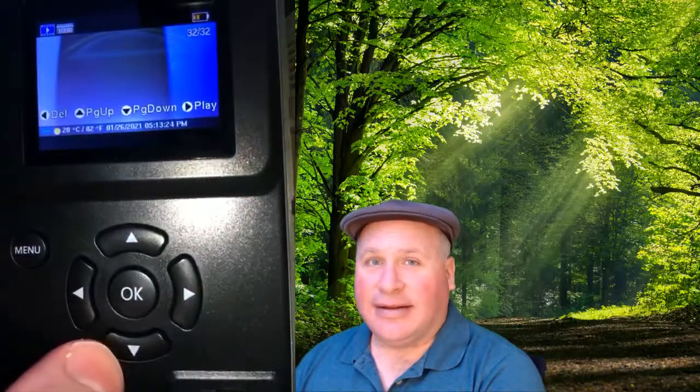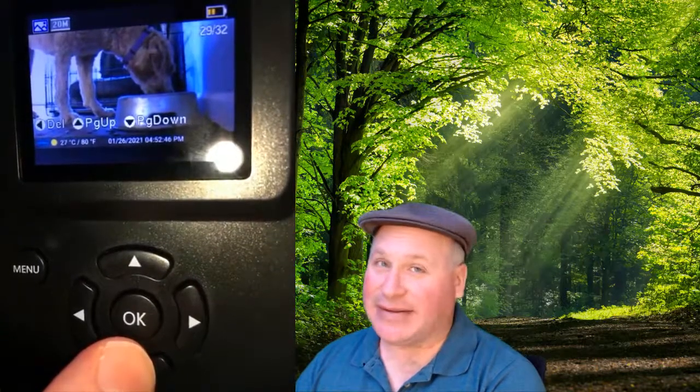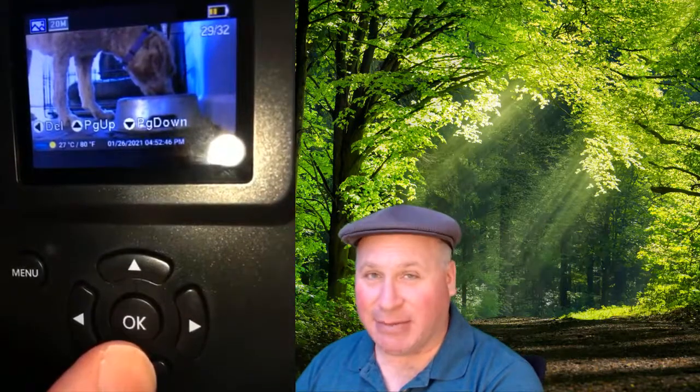I'm gonna click OK. Of course, if you just walked through your house with this camera, it's just gonna show all kinds of pictures of your ceilings and walls at first, so we're gonna flip through here. There's the robot I have that's holding the camera that gives you a close look at this right now.